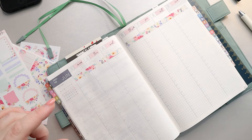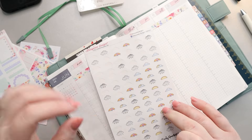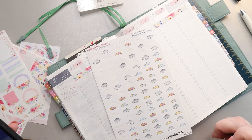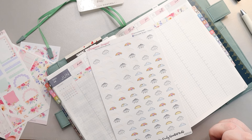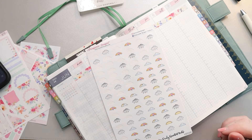Let's do the weather really quick and just get that done. I think I'm going to do the Chrissy Ann Designs little icons again this week. So let's pull up the weather and I'll put that in. I'm going to speed up a bunch of these portions for you guys today.